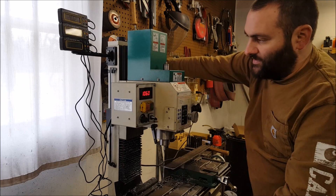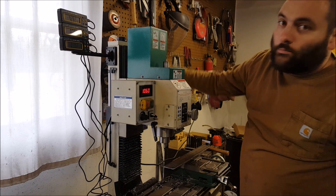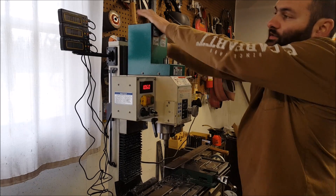I really need to get some leveling pieces — you can see my machine rocks a little bit. That's not optimal, to say the least.